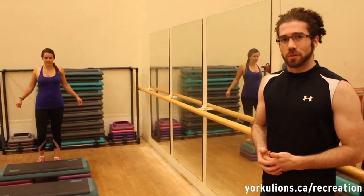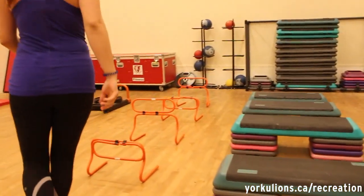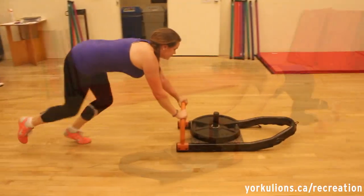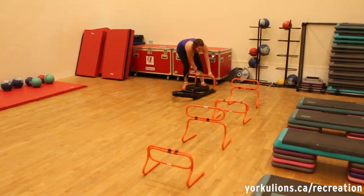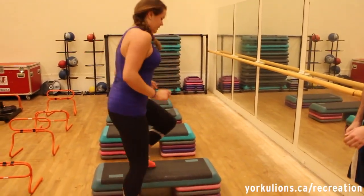We're at our second station now — this is the cardio and plyo station to get our heart rate up and do a little more cardio work. Emily's going to demonstrate all three exercises. First she's going to be doing box jumps, then going through the hurdles. She does each for 30 seconds as fast as she can. The last exercise is going through the boxes and hurdles laterally — some lateral steps over the boxes and then lateral jumps right over the hurdles.